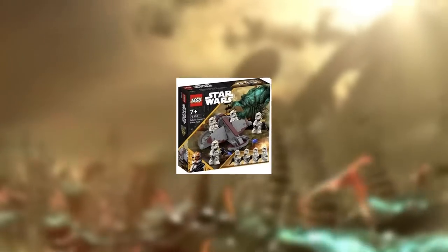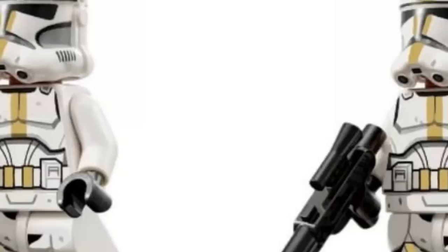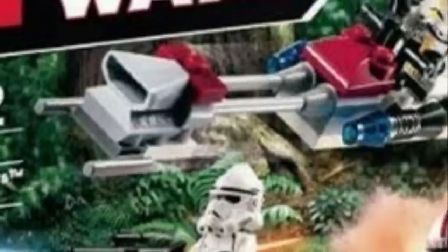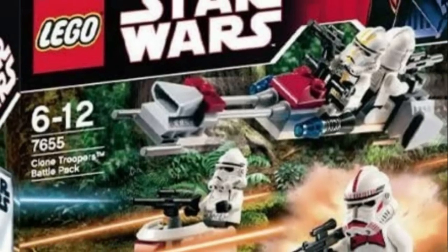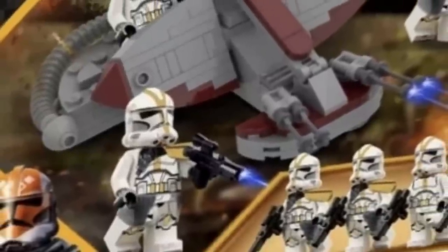This is the 327th or Felucia Troopers Battle Pack. This comes with four 327th Star Corps clone troopers, which we have never gotten an updated version of. We first got this guy in the OG form in the OG clone battle pack, so this would be a great way to bring him back in circulation.